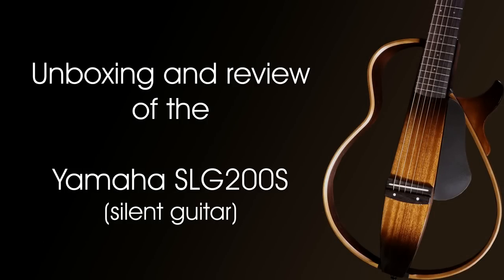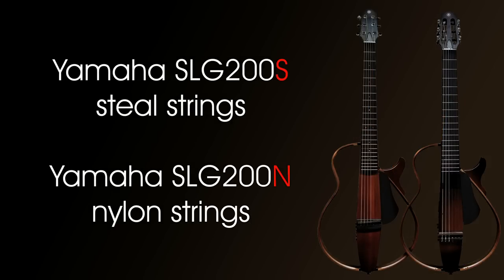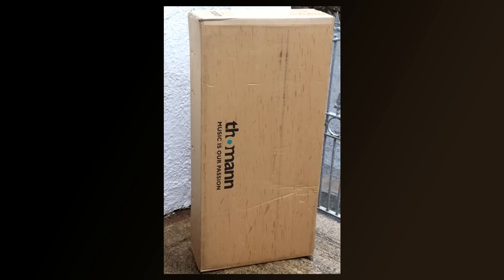Unboxing and review of the Yamaha SLG-200S silent guitar. Before we get into the review, there are two main versions of this guitar: the SLG-200S and the SLG-200N. The S stands for steel strung and the N stands for nylon strung, and I'll be unboxing the steel strung version today. This guitar was ordered from Thomann.